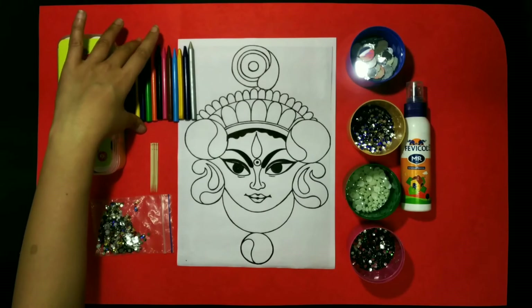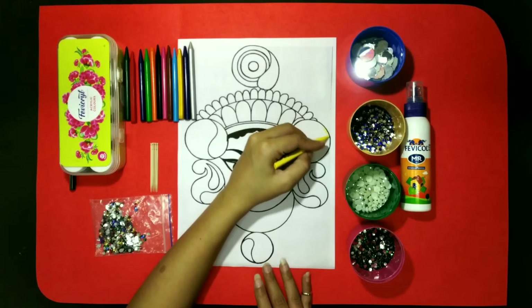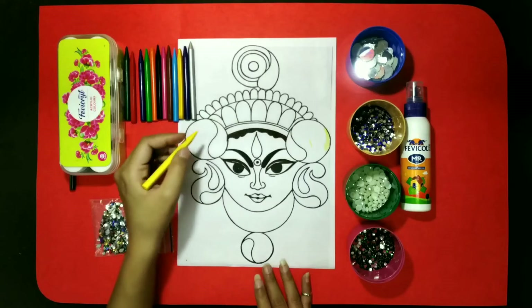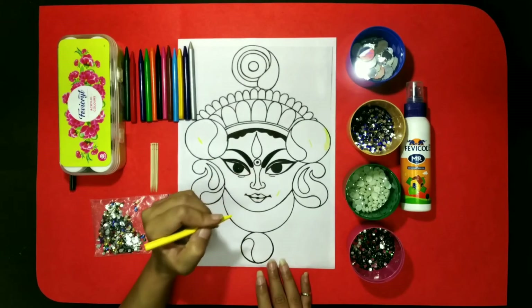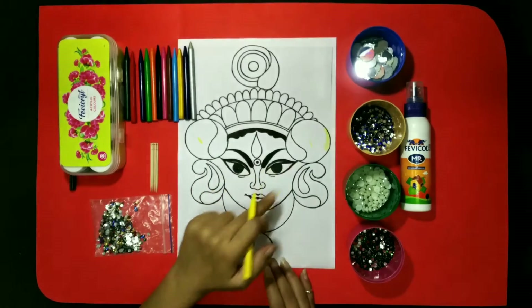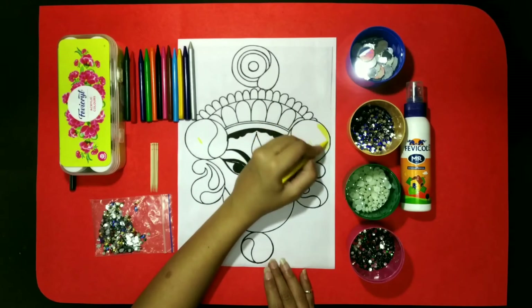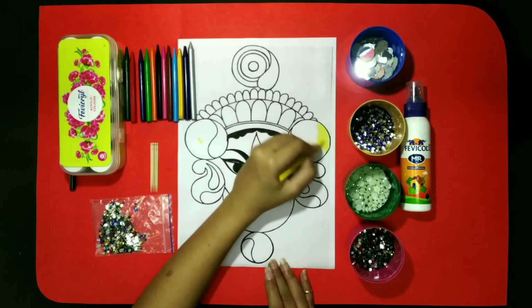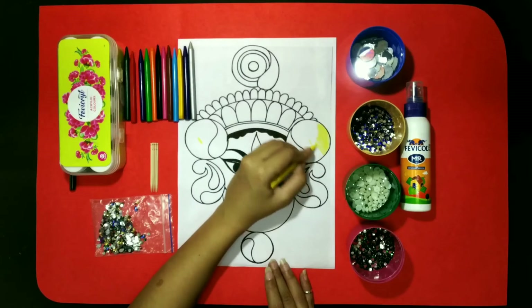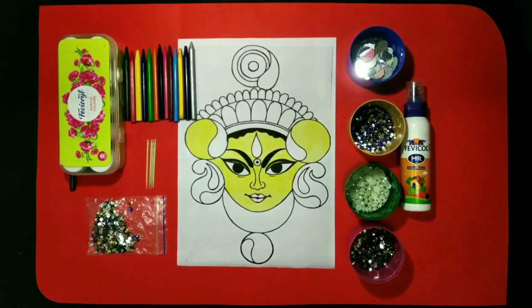It's not necessary to use the same colors that I am going to use. First of all, here I am taking yellow color, and I am going to color some places, some blocks. Like here you can see one big circle, both the circles, then the face of our Durgaji. These three we will color using yellow. If you want, you can change the color. Now kids, one by one, we will fill our whole Durgaji PDF, this image.